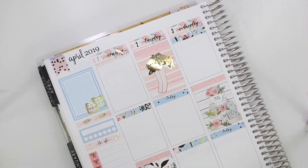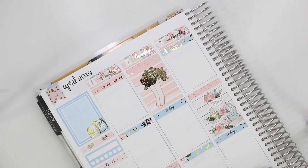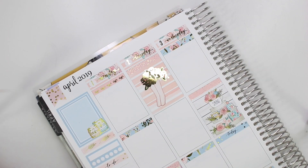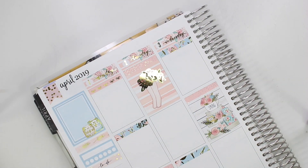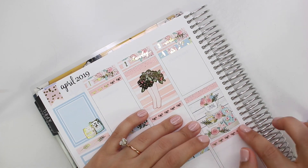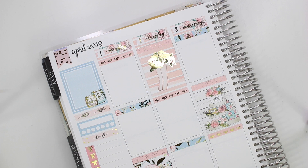The flags in the upper corners are from Tasseled Planner. Otherwise I think everything is from the kit. So I think now we can move on to the day by day.